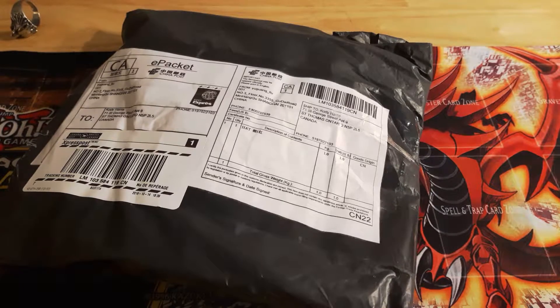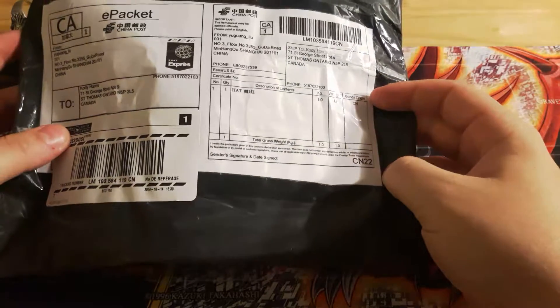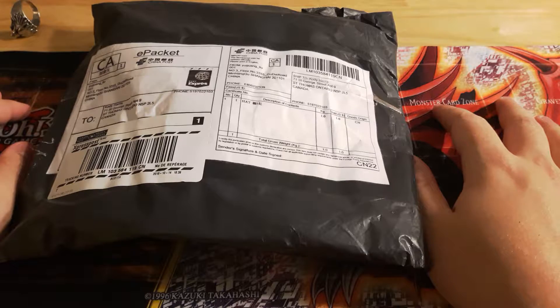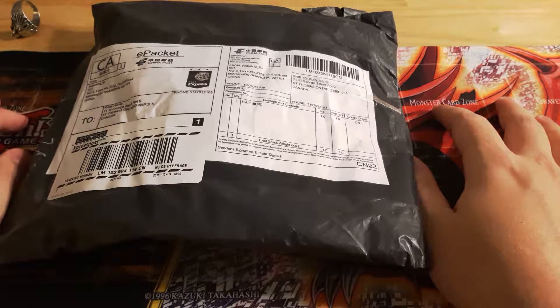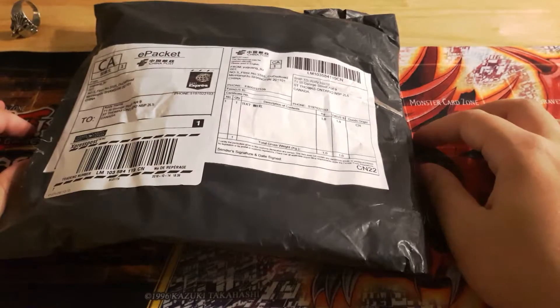Hello everyone, this is Xponixbit and I've received my first package and I'm here to open it for you guys today. I have a couple more packages coming in very soon and I'll be opening them up either at Supreme King's house or my place. So let's get to it.